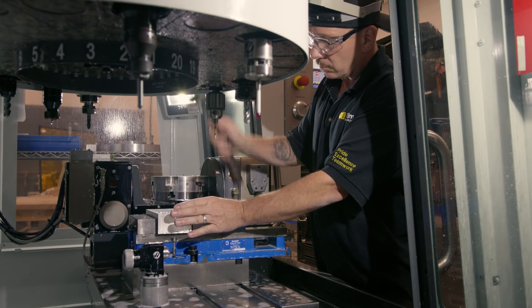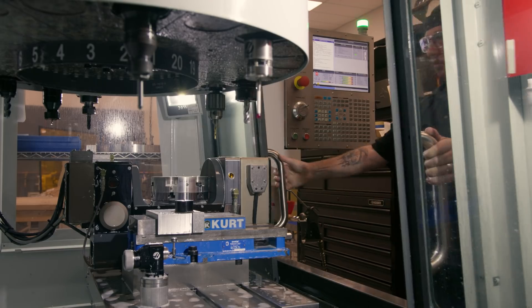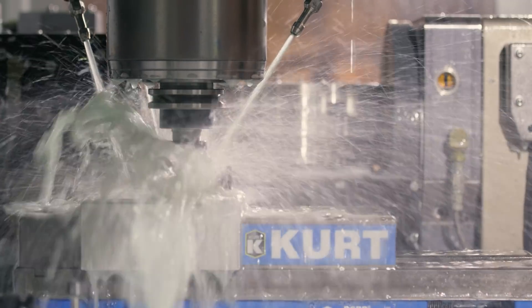Our in-house machine shop allows us to create our own tooling and blanks, further reducing our lead times.